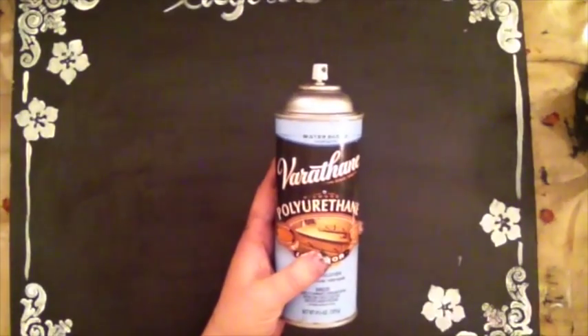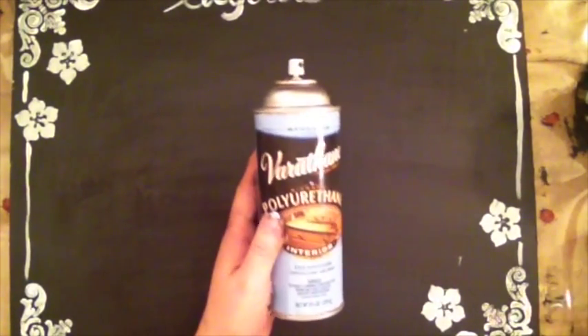Once it's dry I go ahead and apply the polyurethane varnish — about two coats on my surface. Make sure you do it outside in a well-ventilated area. That really helps to protect the surface so the paint won't chip off.